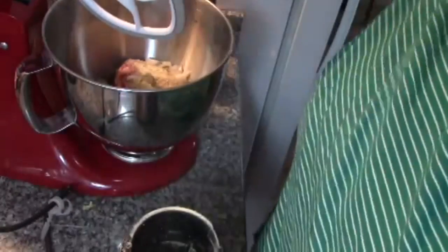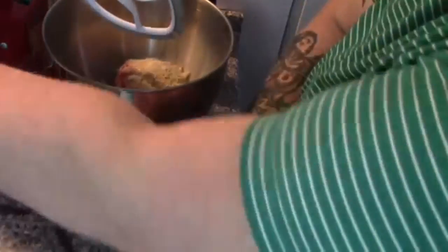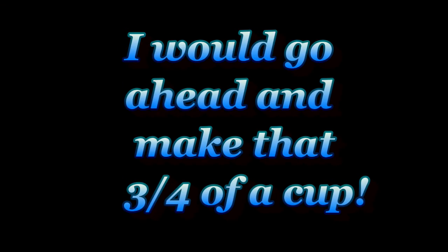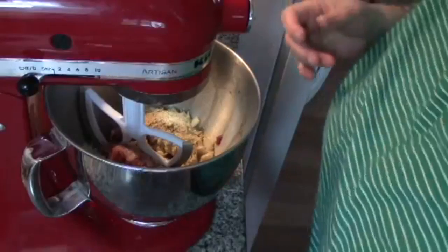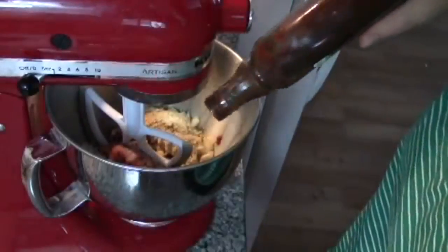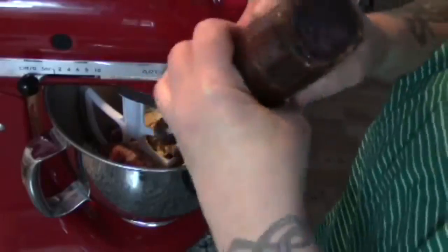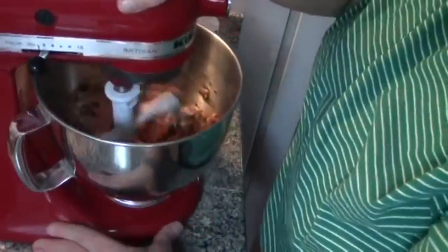I'm going to use about a half a cup of ground dehydrated zucchini and about a quarter cup of my homestead steak sauce. We're just going to mix that up.